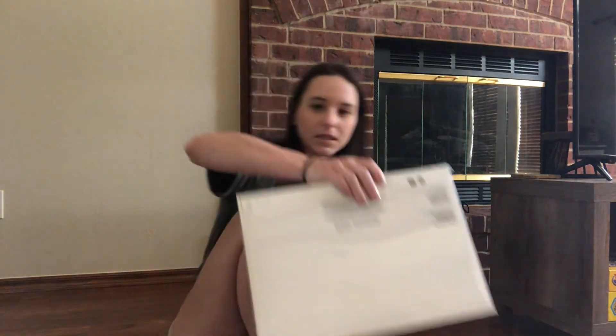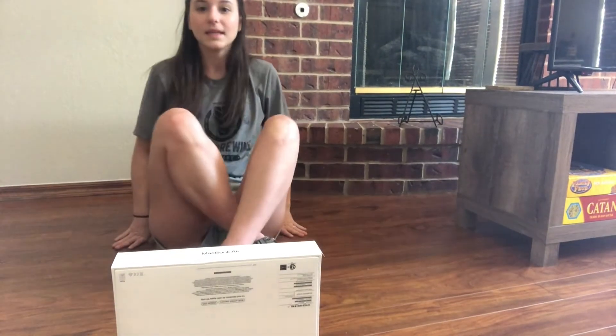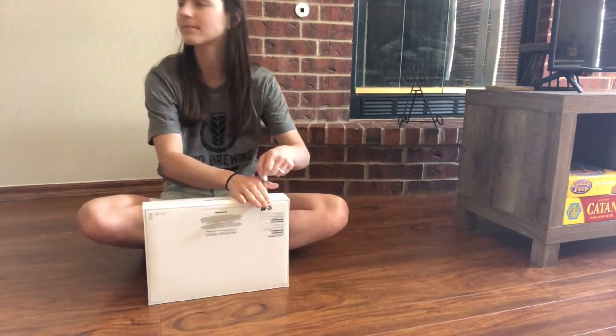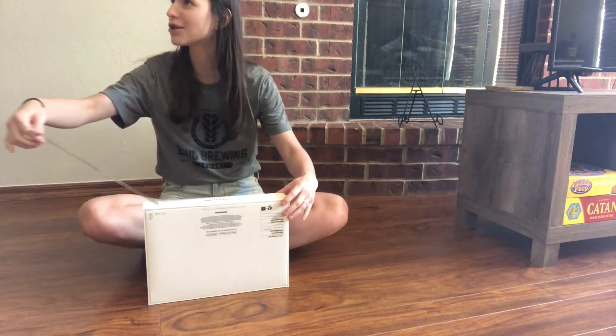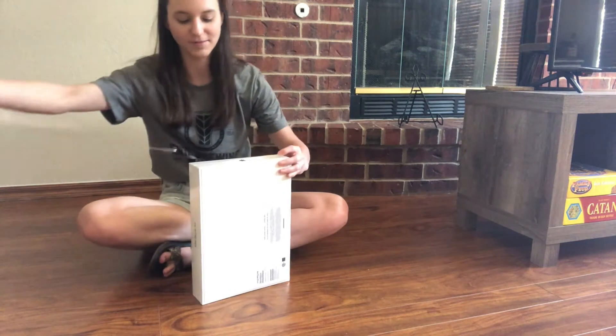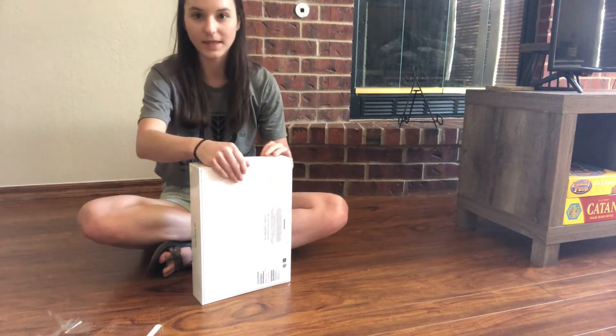Anyway, let's start the unboxing. I guess I need to scoot back a little bit or just tilt the camera down. I do like that they put that little tab on there — it makes it pretty easy to open things up.